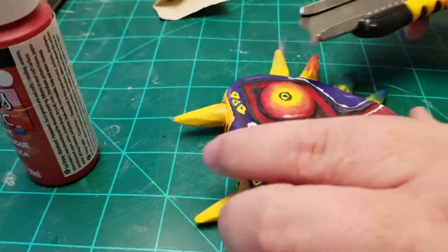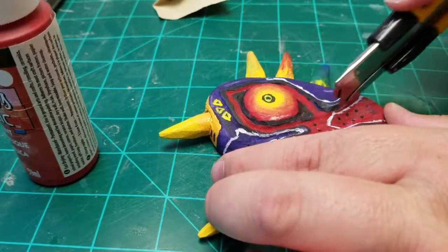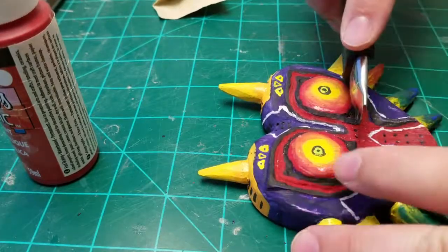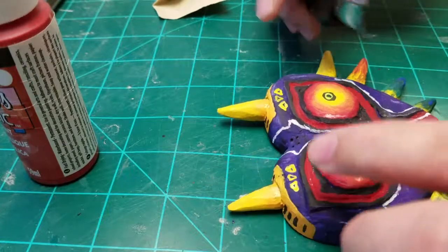After it had dried, I went back with a blade and scratched and scraped it — just wore some places down on it to make it look a little weathered and worn. I did this before sealing it up with clear coat, which was the final step at the very end.